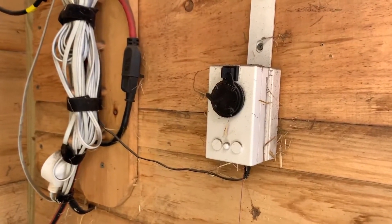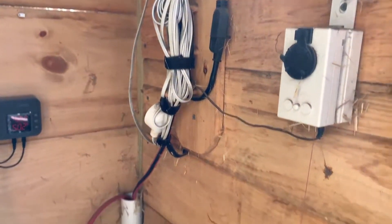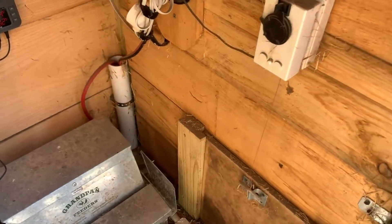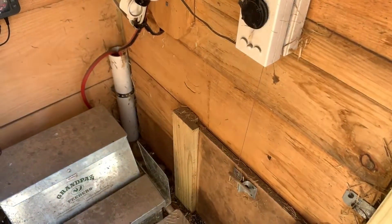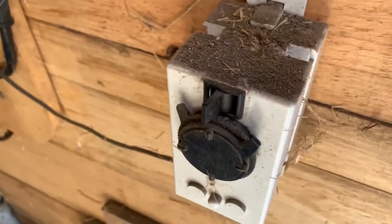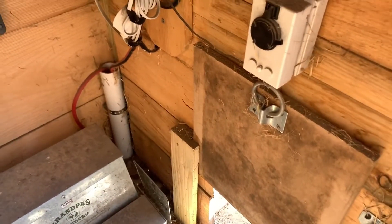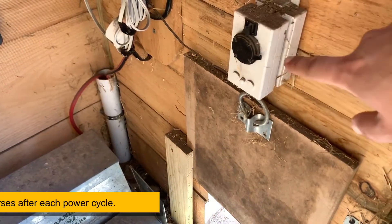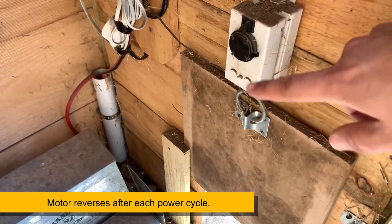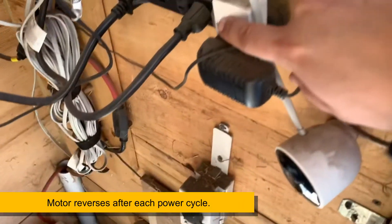If you were to operate this completely on its own, you'd just plug it into a switch and say 'good morning, let me open the door' and turn the switch on. It opens, shuts off, and stops winding. There's still power going to the unit, so it won't reverse itself until the power shuts off — you'd have to go back to the switch and shut the power off.